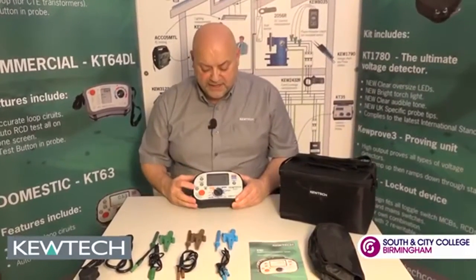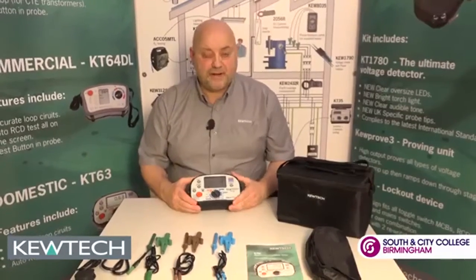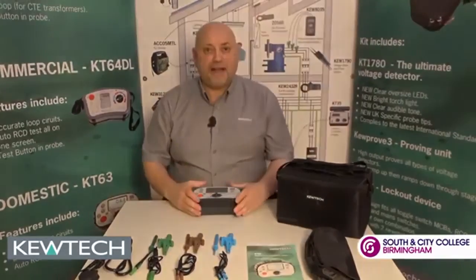With all these tests, we have a facility here which has hands-free testing. We simply press the button, work on the circuit, press the test, and hey presto. And there you have your KT63 out of the bag.